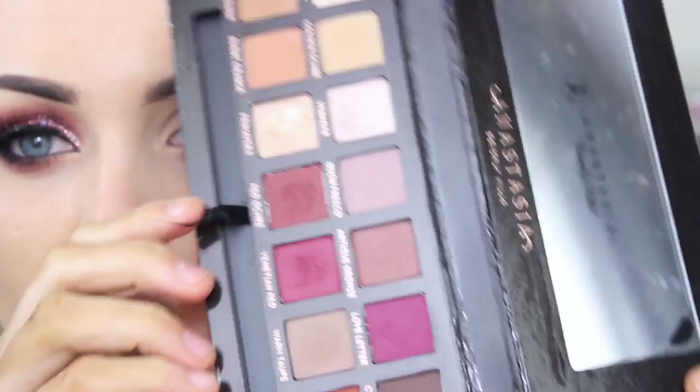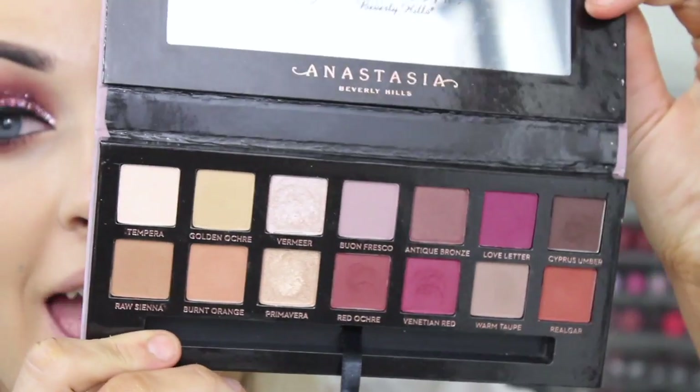I'm going to be using some sellotape because the colors I'm using today I do not trust myself using unless I have some sort of backup, which is sellotape. The one I'm using today is the Anastasia Modern Renaissance palette. I also just want to put out that I fake-tanned last night, completely forgot to wash my hands, so please just ignore my hands. We're going to be using this palette today.